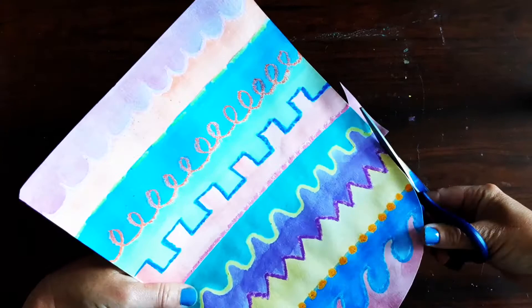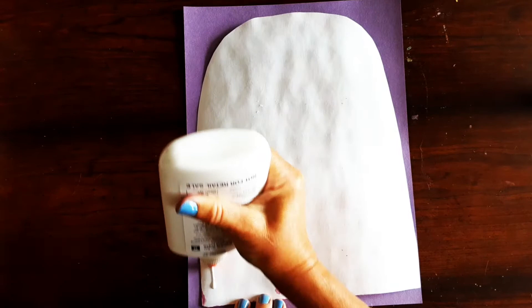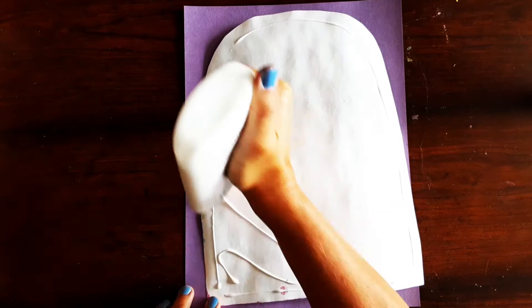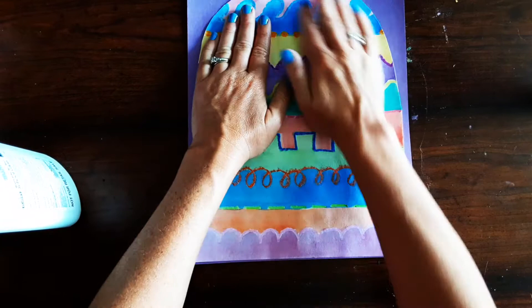Once it's cut out and rounded at the top, you're going to get a piece of colored construction paper — you can use whatever color you want. I'm going to put that down and flip my painted paper over onto the back. I'm going to get some glue and make a thin line around the edge and then do some zigzags in the middle. Then I'm going to flip it over and right at the bottom of the paper I'm going to glue down the monster and press down to make sure it sticks.